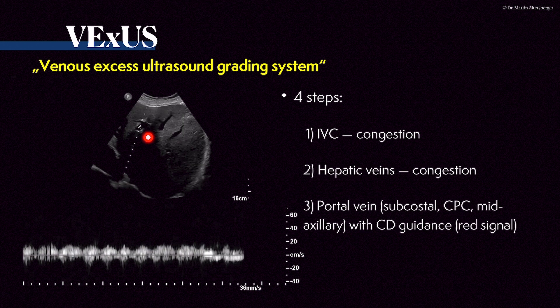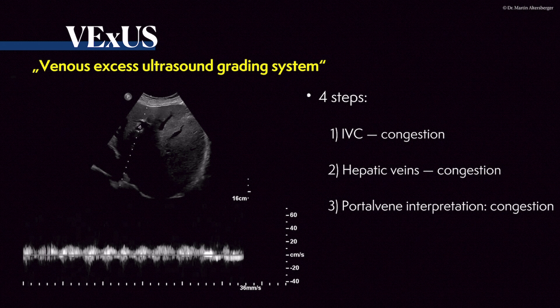The next is the portal venous signal. The signal should be positive — red in color Doppler imaging. If you cannot always get the red signal and see it in a different angulation, it can be a negative signal. Optimally, for comparison purposes, always measure it the same way — from a subcostal view, a CPC view, or mid-axillary — with color Doppler signal guidance. In this case, there is definitely pulsatility present, so there is congestion present.